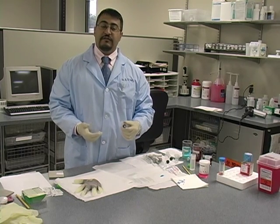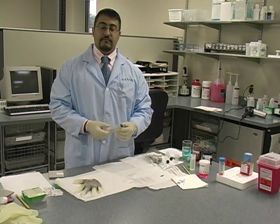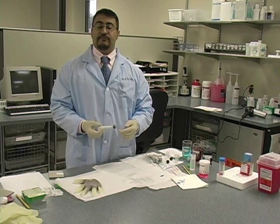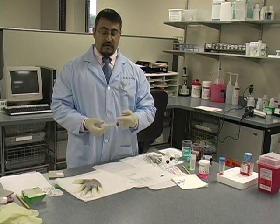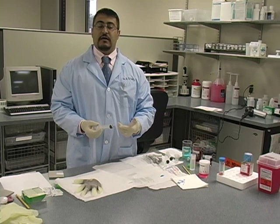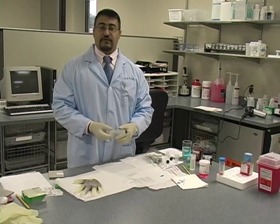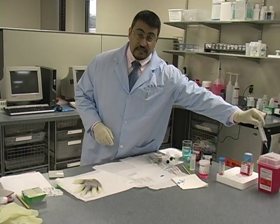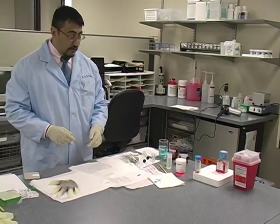Every time I do a pass, I don't reuse the syringe or the needle — even though it's the same patient. It's best to use a new needle and a new syringe with every pass. That way you don't get material clotting up the hub of the needle or into the syringe. You have a nice fresh aspiration needle and syringe with every pass. When we're done, we just put the whole thing in the sharps container and start with a new one.